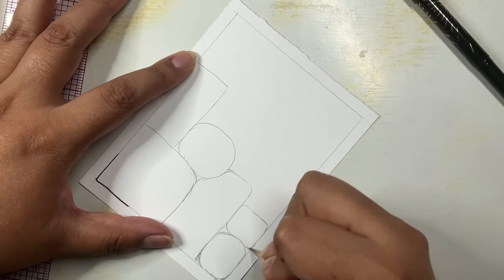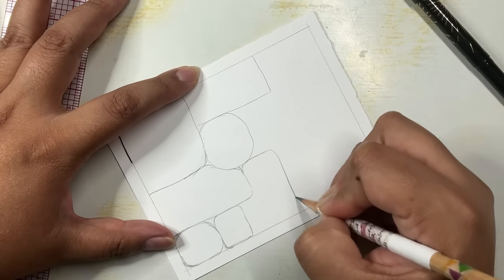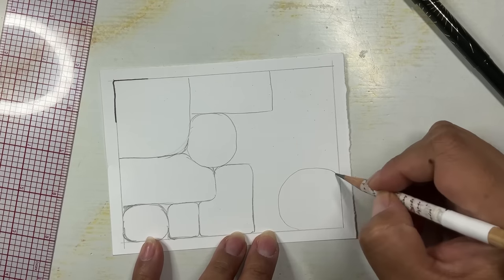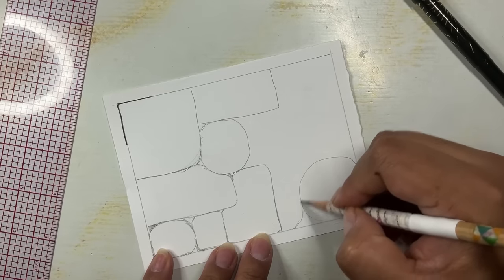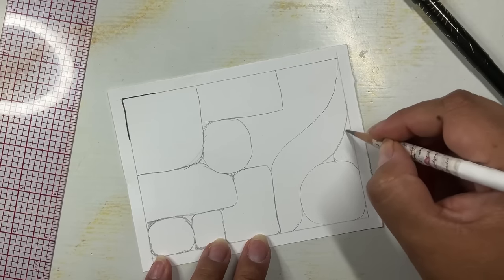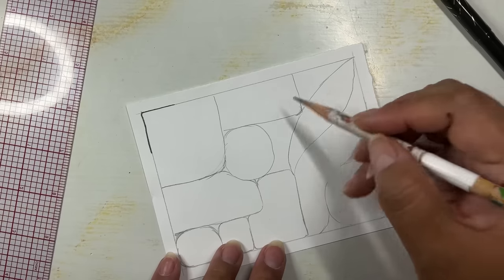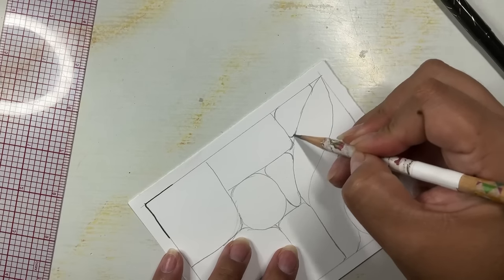I'm creating these little separated spaces, and inside each one I'm thinking of adding a different pattern. All of these patterns are pretty random — just random shapes, so feel free to draw whatever shapes appeal to you. It might be fun to put in something shaped like a leaf, a heart, or any other shape. I'm adding in some curves and some little triangles, just going with whatever pops into my mind. You can make these shapes as large or as small as you like — it's all up to you, your preference, what mood you're in.